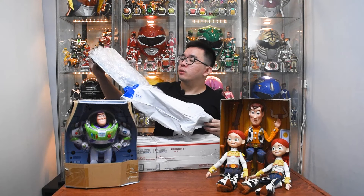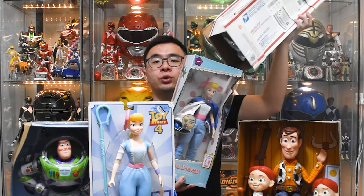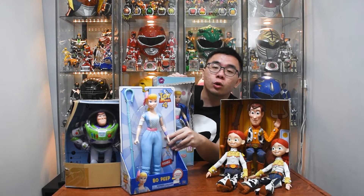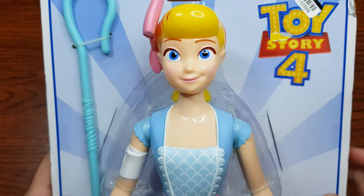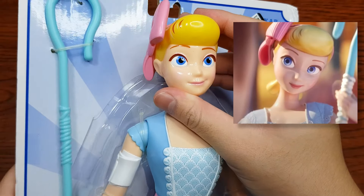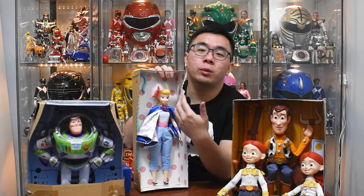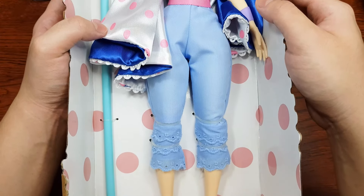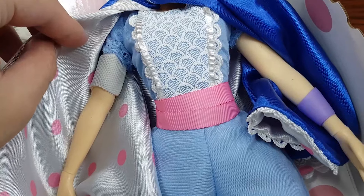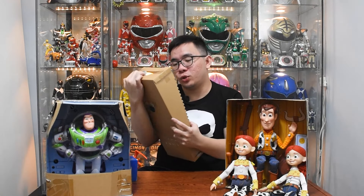Next, we have Bo Peep. Two of them — actually, three of them. There's still one on the way. But this is the Toy Story 4 Bo Peep. I want to use this face because it's more accurate to a toy mode face. I will repaint it and do a head swap with this version that has an actual outfit. This outfit is probably the most detailed one you can get out there. Look at the details. She even has a cape. The only issue would be the fake bandage and the purple tape, which I will replace in the future.